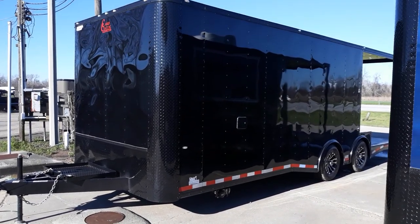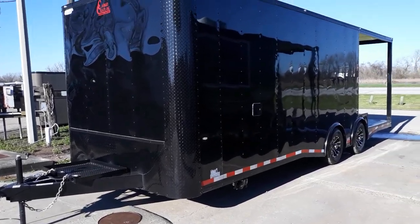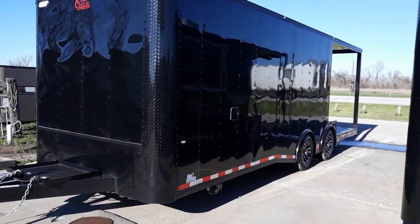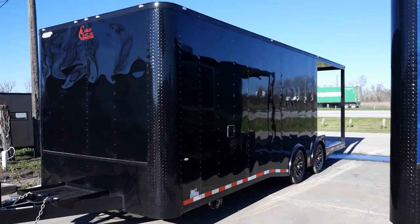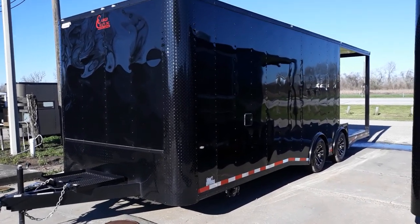Hello everybody, welcome to Trailer Place. We're going to take a look at some of our barbecue, concession, vending style porch trailers that we have in stock for you today. What we're looking at here is going to be an 8.5x24 porch concession style trailer. It's going to come with a 16 foot cabin with an 8 foot porch.